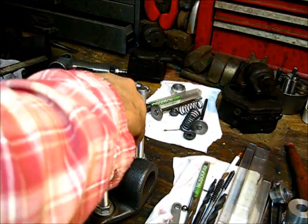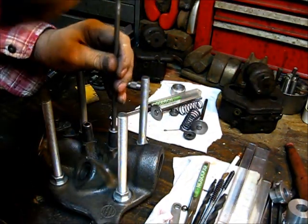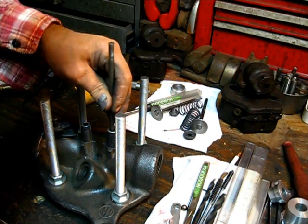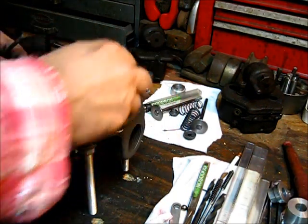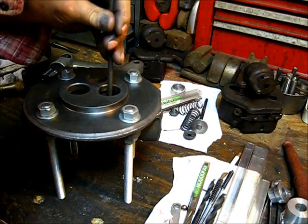That's once — let's put them in there again. This is on the exhaust side we're working on now. Let's run it through a couple times on this side over here.